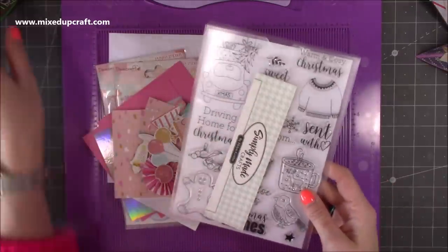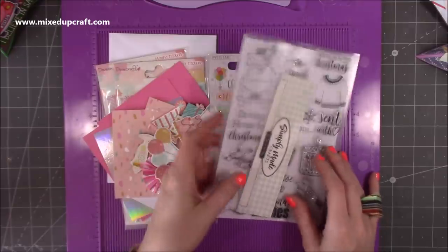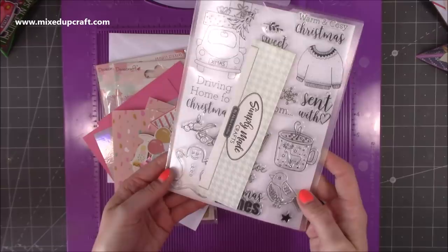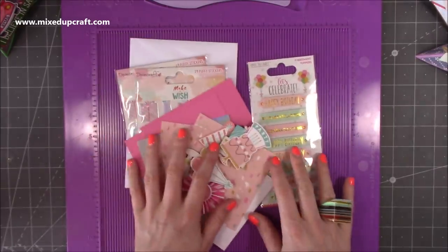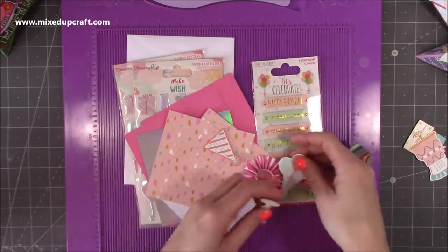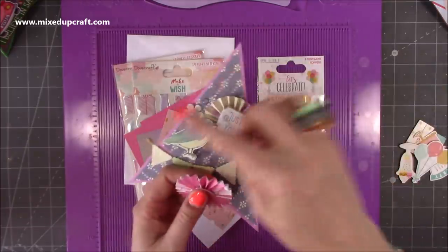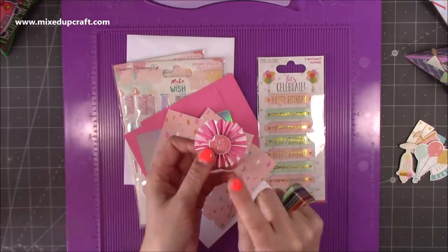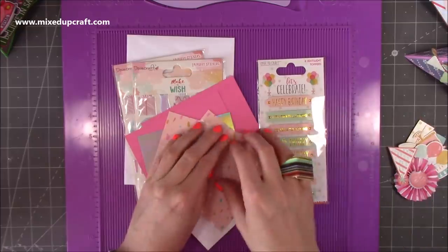So I used the stamp set for that one there. It isn't available anymore because I got it in a sale just after Christmas, but it was by Simply Made Crafts - you might be able to find someone selling it on eBay. For today's I'm using the Dovecraft Make-A-Wish collection. I've pulled out a few little embellishments. I've made my rosette already because I have got rosettes on all three of them, made with matching pattern papers from a strip of 1 inch by 12 inch.